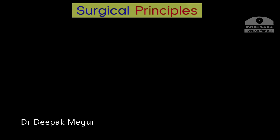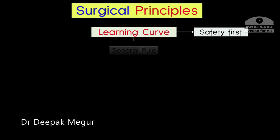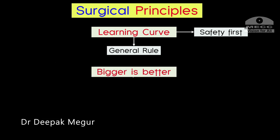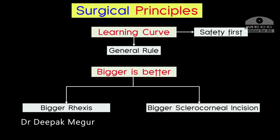The most important take-home message during the learning curve: our first priority is always safety first. With this priority we can frame a few thumb rules — bigger is always better. Bigger rhexis and bigger sclerocorneal incisions, at least in the initial learning curve. By following these principles we can minimize the damage to the corneal endothelium and the capsulo-zonular apparatus.